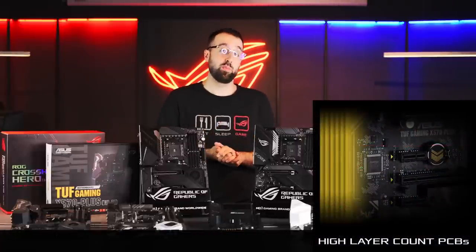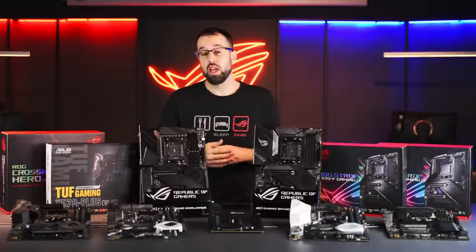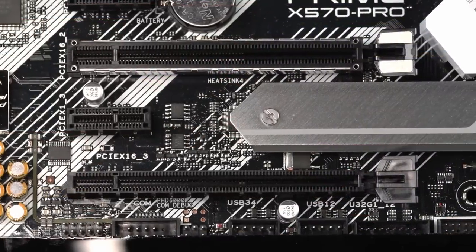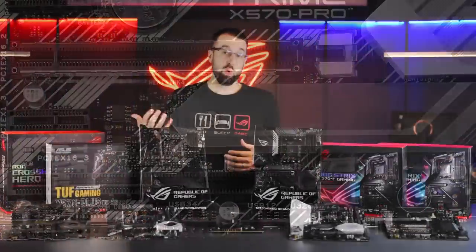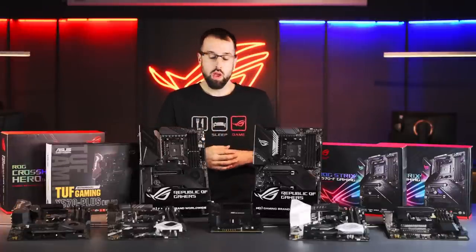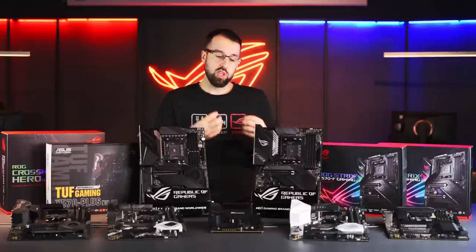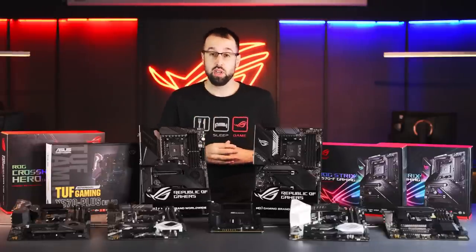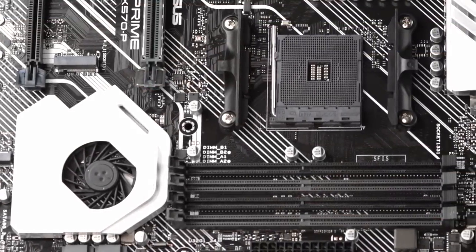We've gone with six-layer PCBs on even our lowest-end boards, and that gives us a few benefits. The first is PCIe Gen 4 compliance, so we're already prepared for all current PCIe Gen 4 devices and ready for whatever might come to the market later — you're a bit future-proofed there. We also have improved thermal dissipation, so the extra PCB layers help draw heat away from critical components. Finally, we have more memory stability, which is especially important if you're overclocking.